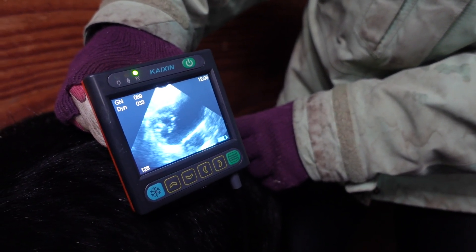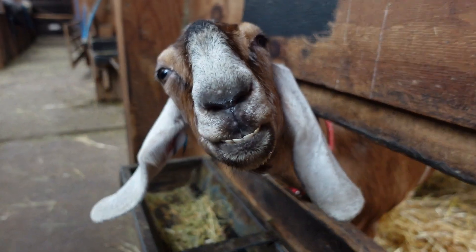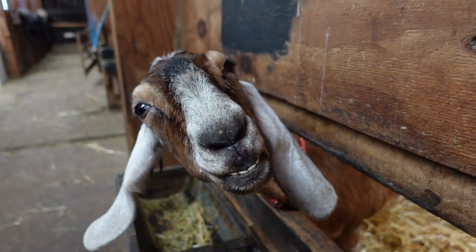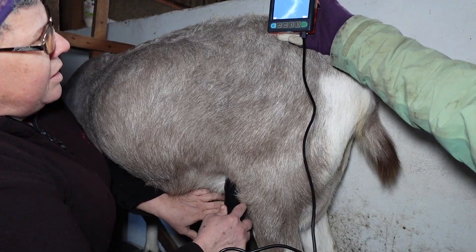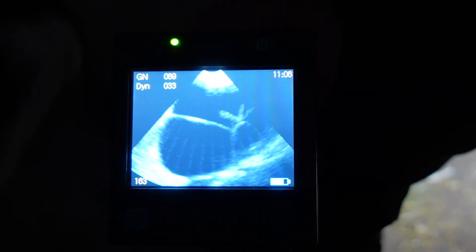It's been an absolutely fascinating morning here at Monik Farm where we've been scanning our goats, and I've had some amazing training on how to look at the images I can see with my scanner. The training has meant we've identified one goat that we thought was empty who actually isn't — she's now going to have a baby — and two that we weren't sure on, we've confirmed that they are also empty.